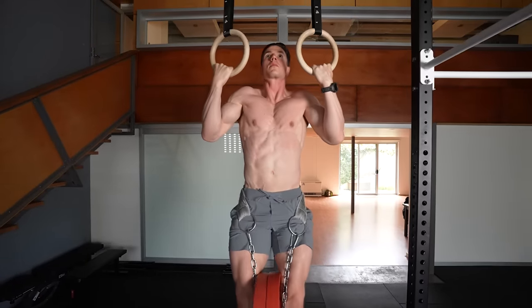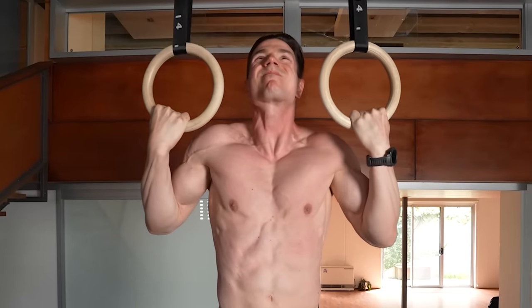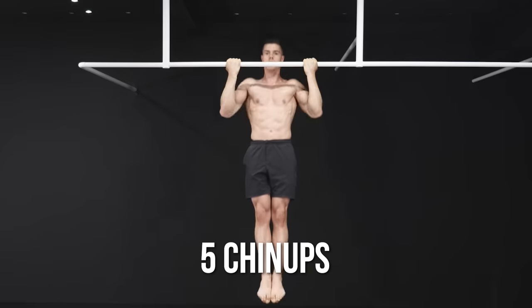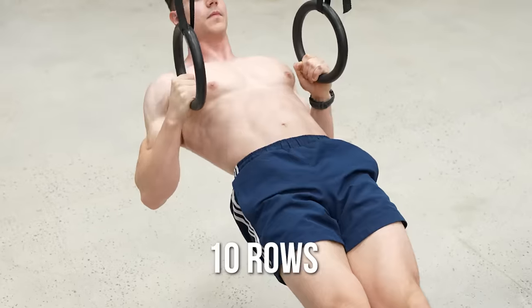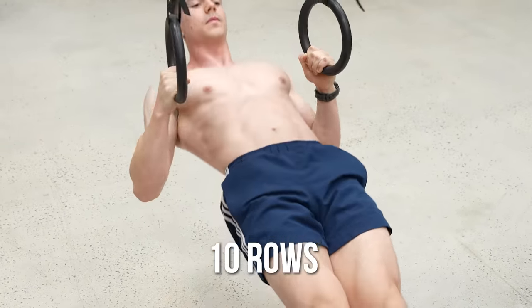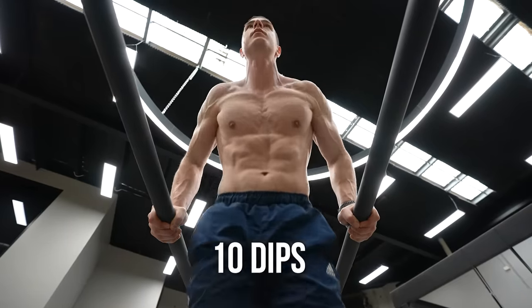Before starting weighted calisthenics, please meet these prerequisites: five bodyweight chin-ups without kipping, 15 push-ups using full range of motion, 10 rows with the body horizontal, and 10 dips on parallel bars.